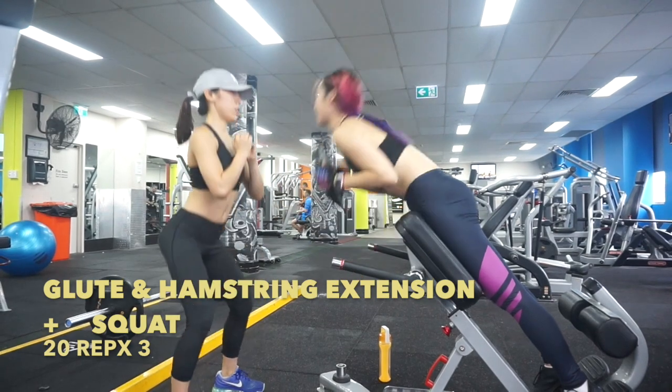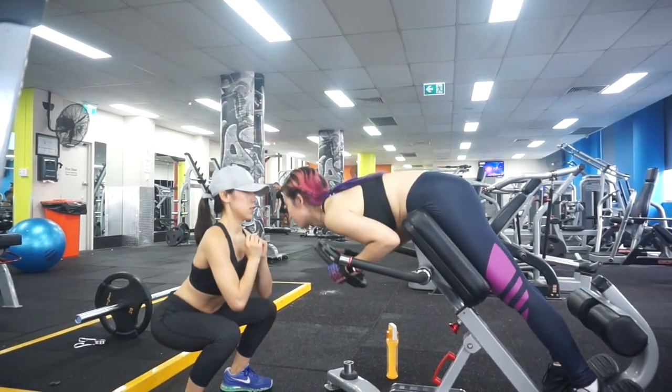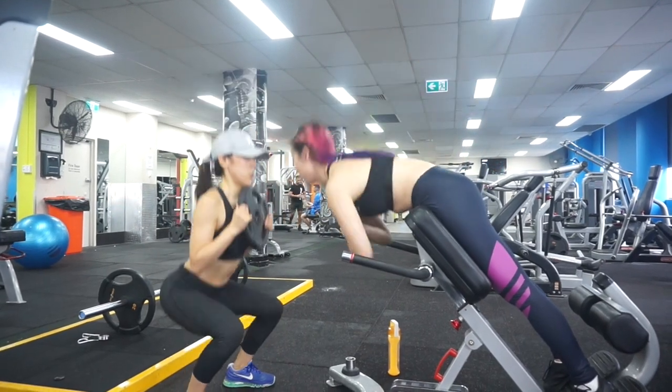Glute and hamstring extension, plus squat. This is teamwork, so keep the pace up!